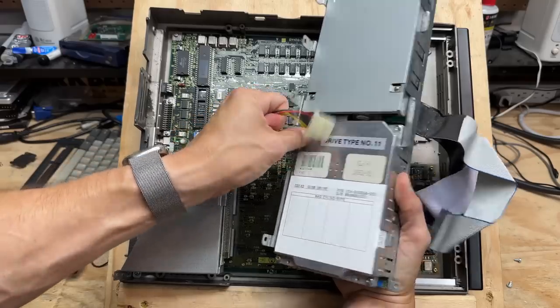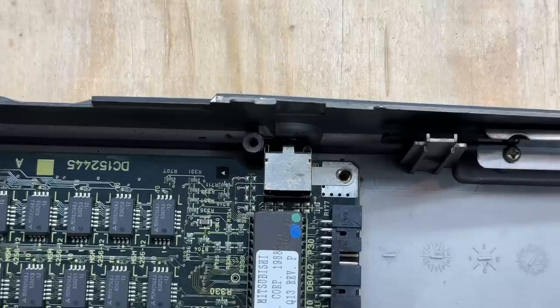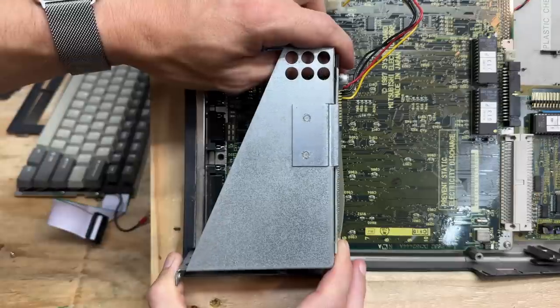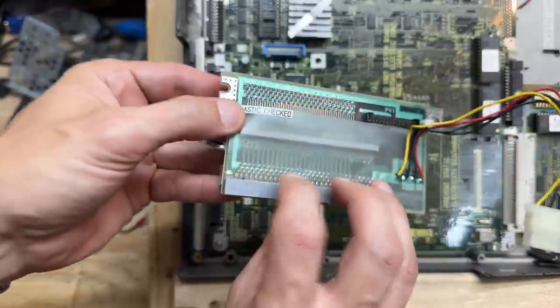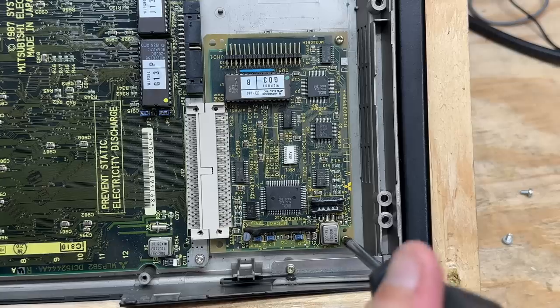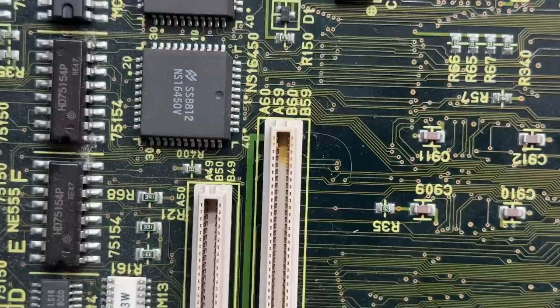Let's get that Molex connector unplugged. Look at that motherboard! Now I can see what's hiding behind that plastic plug — looks like a bus mouse connector. Since we're in this deep, we might as well go full teardown and get rid of this riser. Pretty clean on this side. Mitsubishi sure was adamant about checking their plastic. I see a slight bit of discoloration on the connector where the riser attaches — those are probably the pins that send power to the Molex connector. Hopefully that doesn't cause problems.